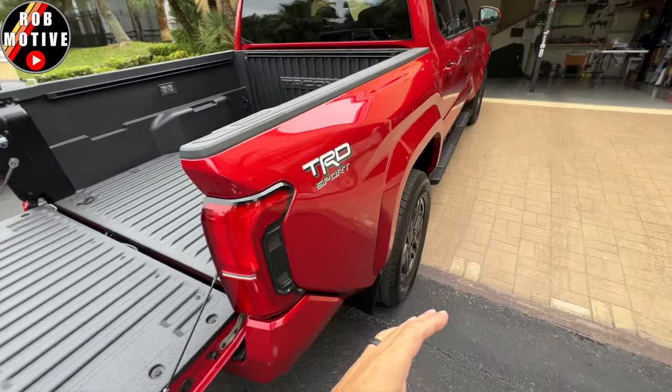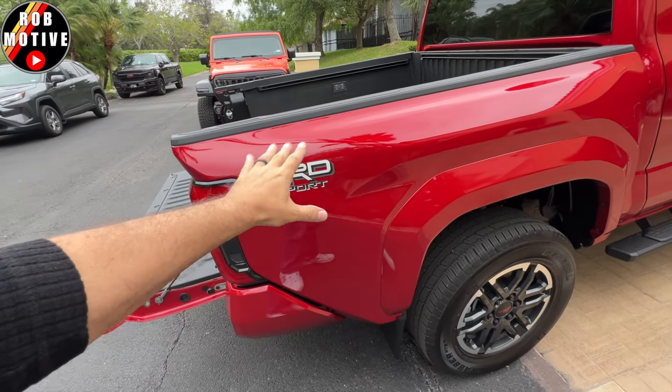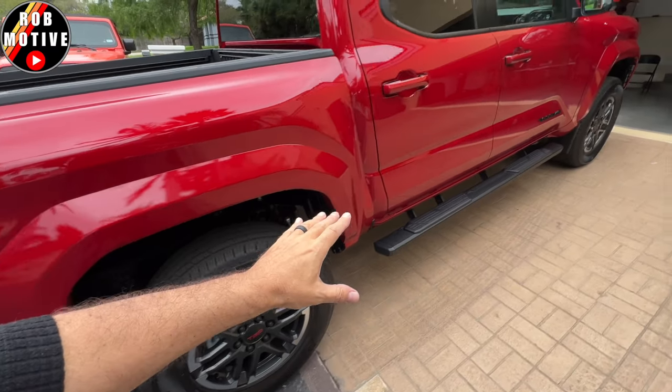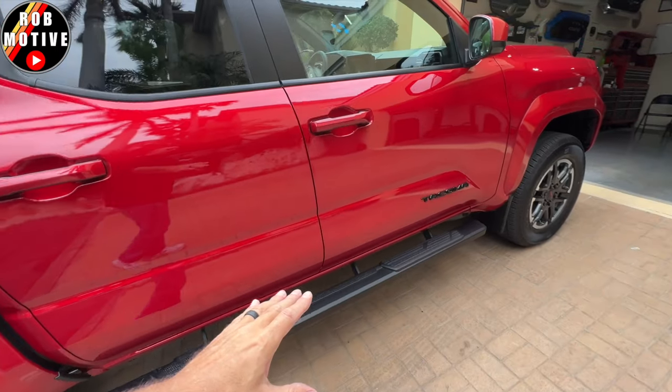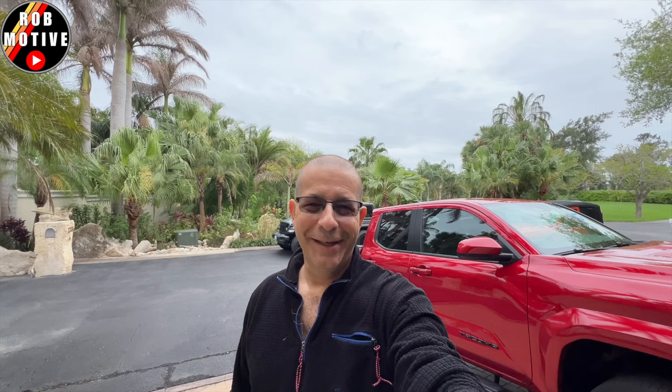That's pretty much all I wanted to go over. I just wanted to show you guys what we get with the truck when it's brand new — just a bunch of paperwork and a couple of maybe useful accessories in bed cleats and a hitch receiver. Leave a comment, let me know if you find any of that stuff useful. Thanks for watching, stay safe out there, and way more to come.